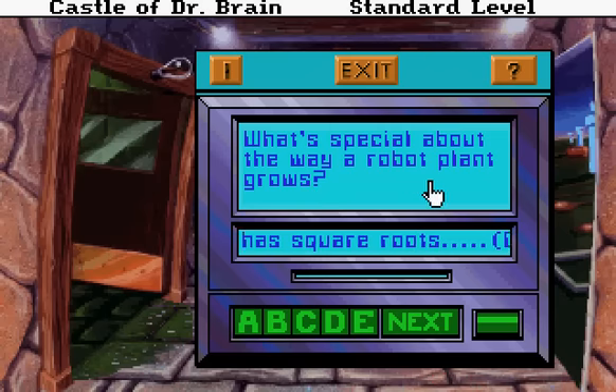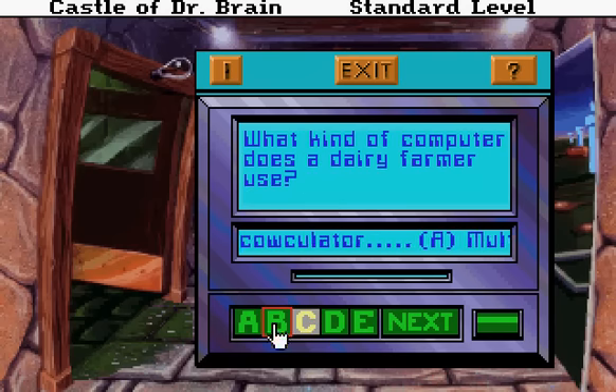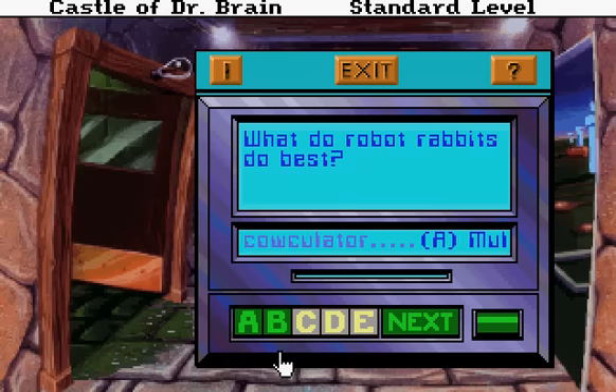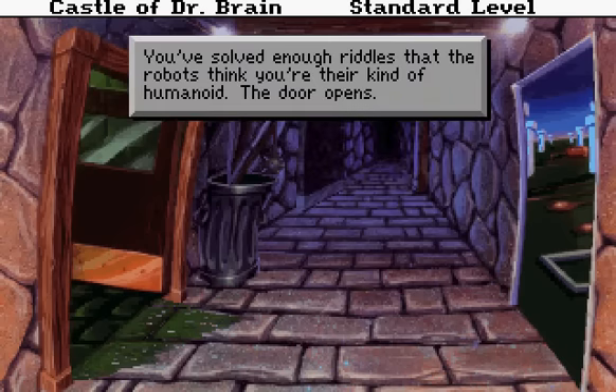What's special about the way a robot plant grows? Towards short circuits? A calculator? Multiply. Apply CPU. It has square roots. It has square roots. What kind of computer does a derby farmer use? A calculator. Why do robots take the longest path between two points? They are afraid of short circuits. What do robot rabbits do best? Multiply. You've solved enough riddles that the robots think you are their kind of humanoid.